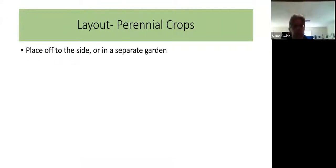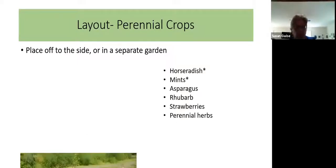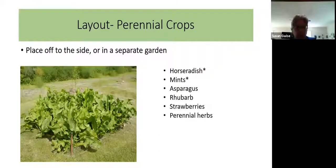If you're planning on growing any perennial crops, you need to place them off to the side of the garden or in a separate garden entirely. Things like horseradish, mint, asparagus, rhubarb, strawberries, and perennial herbs are going to grow year after year and need their own space. Horseradish and mint especially need to go in their own separate garden — they are very invasive and will take over a whole garden in a short period of time. As you can see in the example, the horseradish is in its own separate place, mowed around the edges to keep it in check.